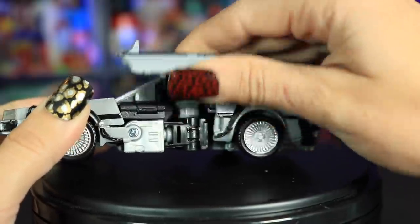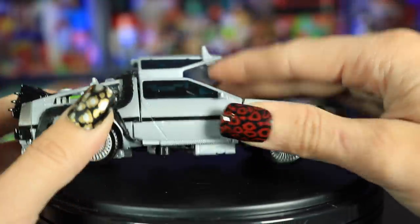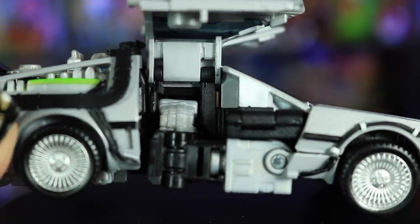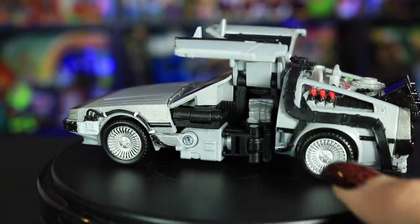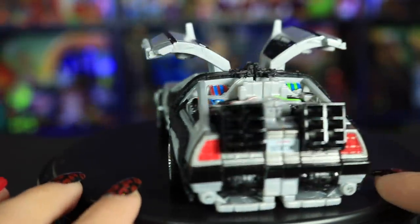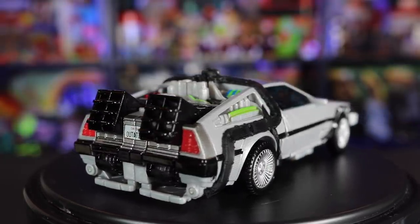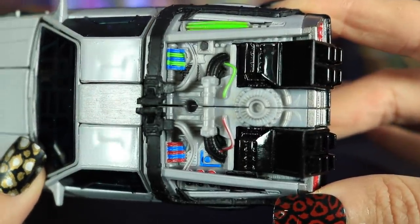Oh my god — these doors actually open! That's so awesome. You can kind of see inside. And let's take a look at all that tech in the back. There are all sorts of wires and colored bits, and I like how the colored things really pop against the gray stainless steel color of the DeLorean. Really nice sculpting in the back here.